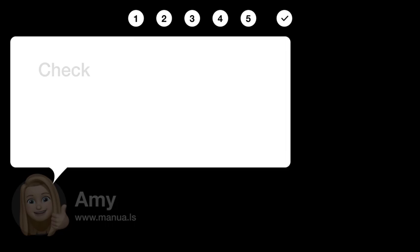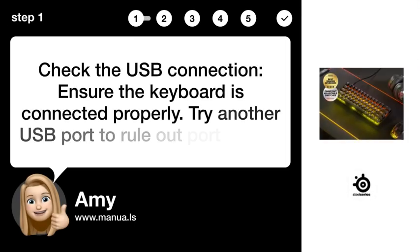Step 1: Check the USB connection. Ensure the keyboard is connected properly, and try another USB port to rule out port issues.